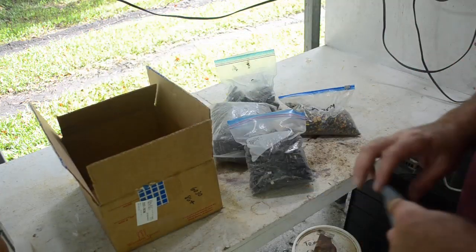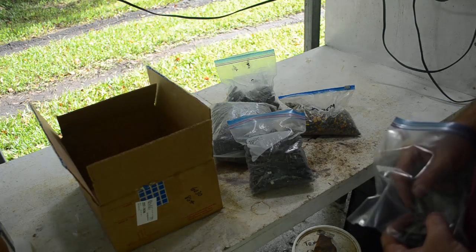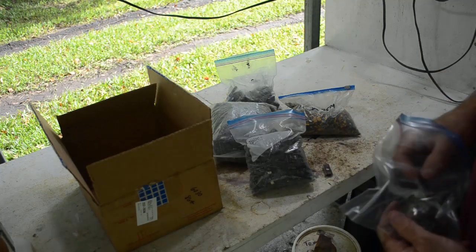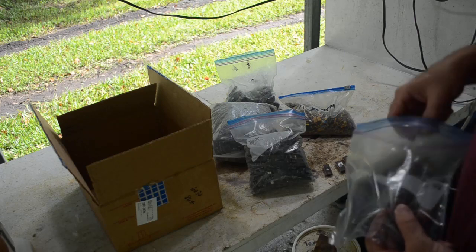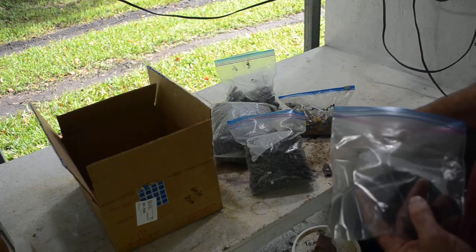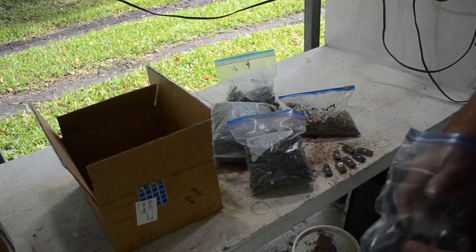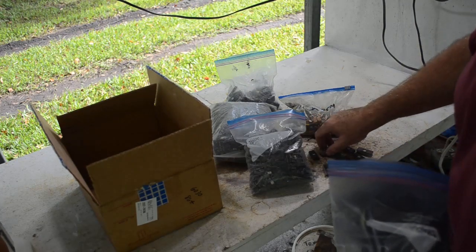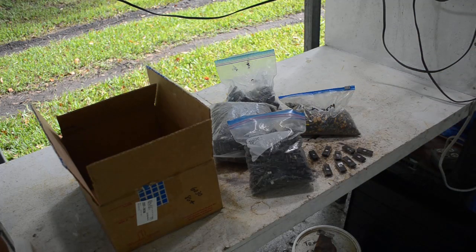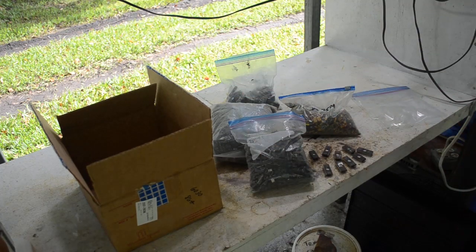Nick also sent me one other thing. We had some discussions about my hobby of retro computing, so he sent me some older, low-density ceramic EPROMs — period-correct for retro computers. You know, if you were repairing an old computer or building a modern one out of old parts, these would be right at home in a retro computing project. Thank you very much Nick — these could come in very handy. I've got way too many hobbies.